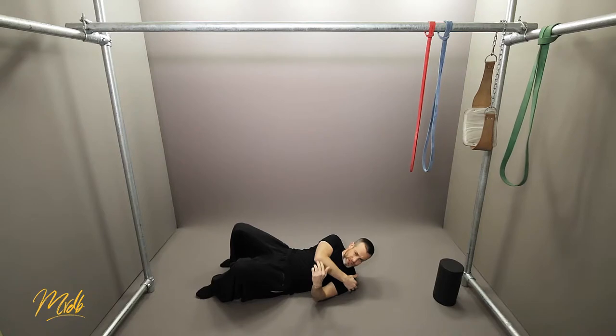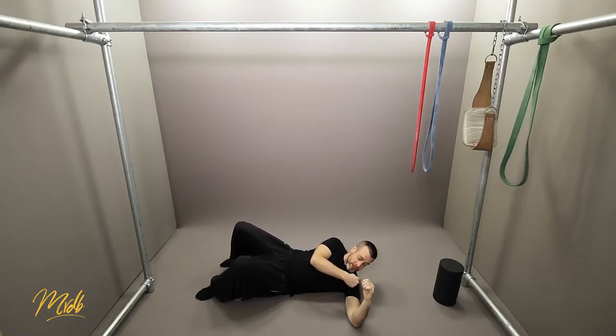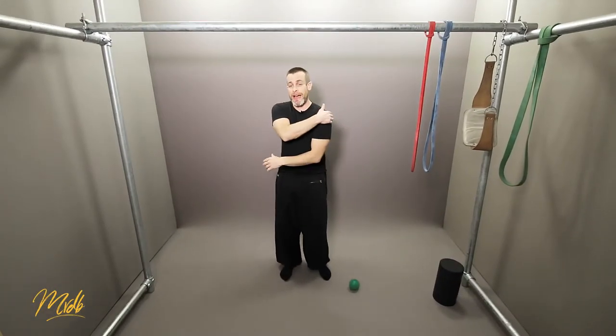You're going to feel that there's a real tender point right there — stay there, hang out there, and enjoy the release from the lacrosse ball. The second method for the same position is to put your arm out and, without moving the shoulder, move the arm down and up. You're really going to feel that a lot on the back of the shoulder. So we're focused on the back of the shoulder.